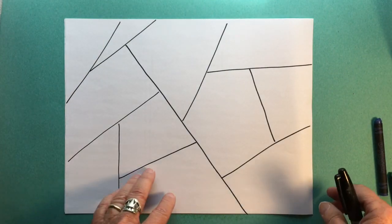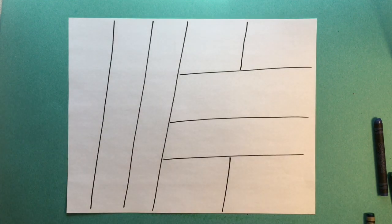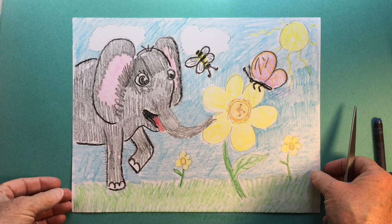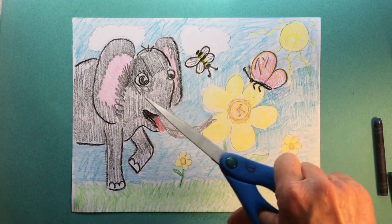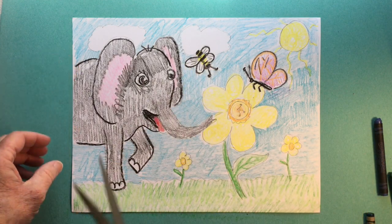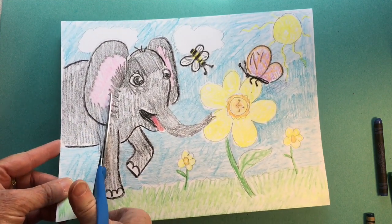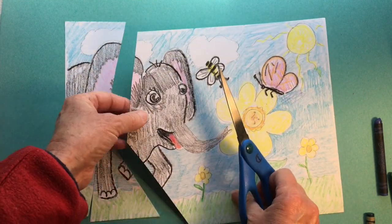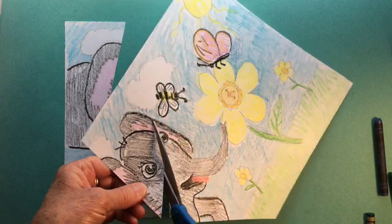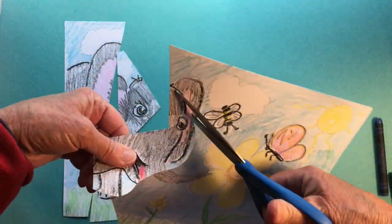So I could cut it apart curvy like this, or I could even cut it apart just straight. Here I go — I've got my scissors, my drawing is all finished, and it's time to make the cut. Because this is my first one, I think I'm going to make mostly straight cuts. I can be tricky and add a few curved cuts if I want to.